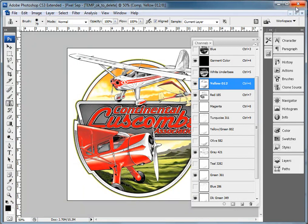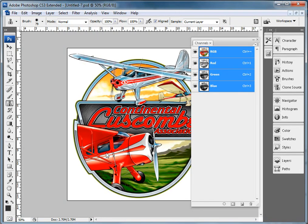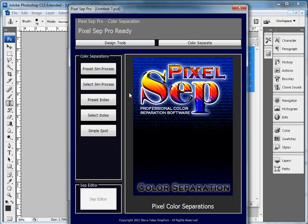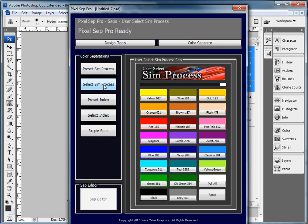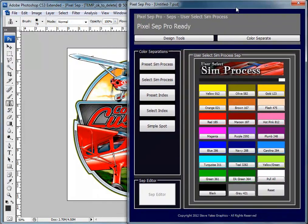There's one more thing I want to show you about the simulated process. There's a second side to it — we have the standard palettes including the basic and all that, but we also have a user-selectable simulated process where you can select your own colors. I can locate our colors in the image — we know there's a red, green, black, and like a turquoise or maybe a Carolina blue. Let me start picking colors.